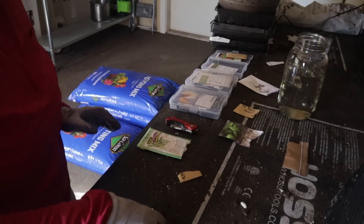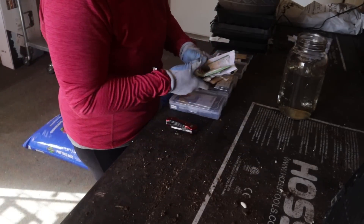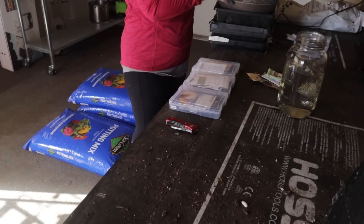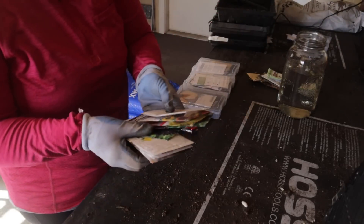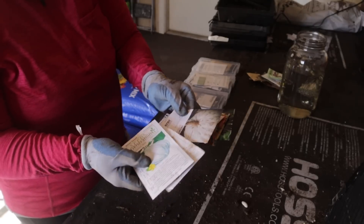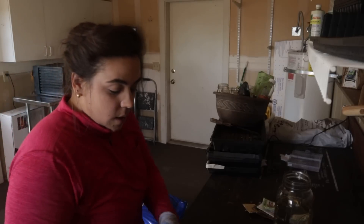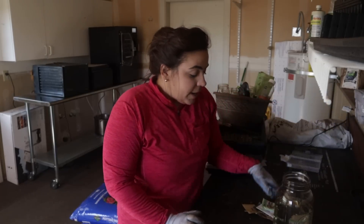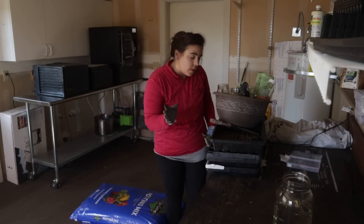I'm not going to put these unplanted seeds away because I don't want to put them away and then have to get them back out again — so they'll go in my project area where I keep things I need to keep working on. I didn't get to planting the Jarrahdale or Sweetmeat squash today. The one I'm still probably going to plant is Sweetmeat, because it's one of my favorite winter squash varieties that I know I really like. But I just didn't get to it today.